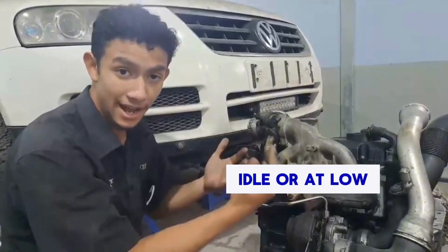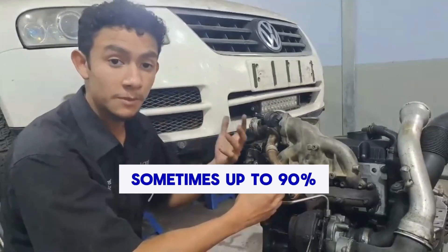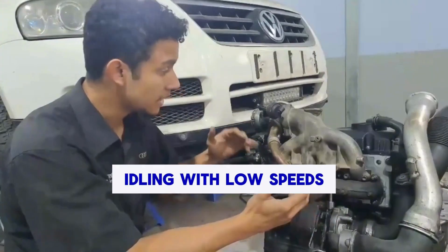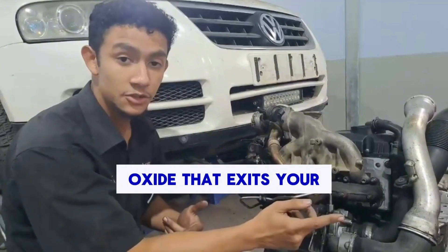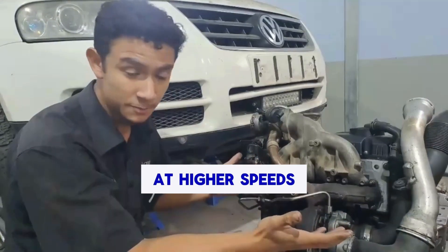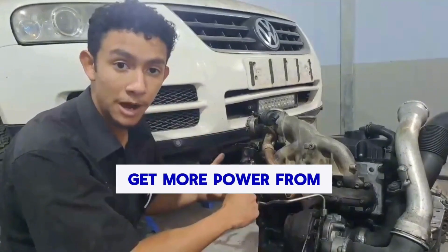The way it does this is at idle or at low speeds, your exhaust gas recirculation valve will open sometimes up to 90%, allowing your exhaust gases to enter your intake manifold while the car is idling or at low speeds, so that the amount of nitrogen oxide that exits your exhaust is decreased. However, when you increase acceleration or are at higher speeds, this valve closes, allowing your engine to perform more efficiently and allowing you to get more power from your vehicle.